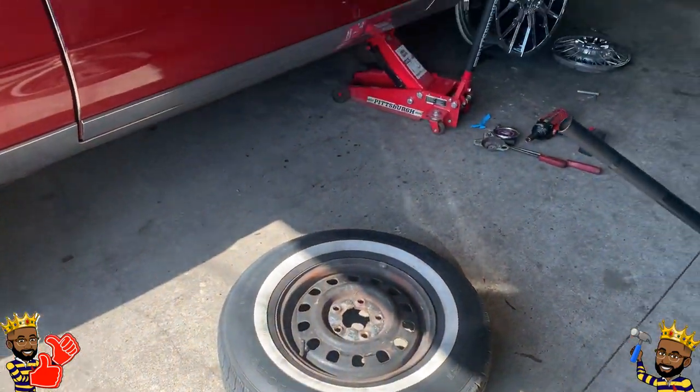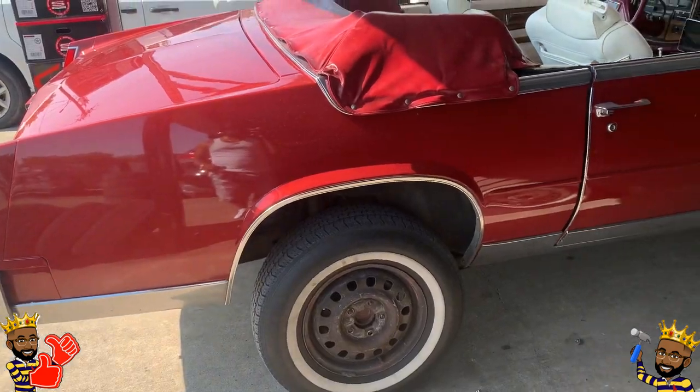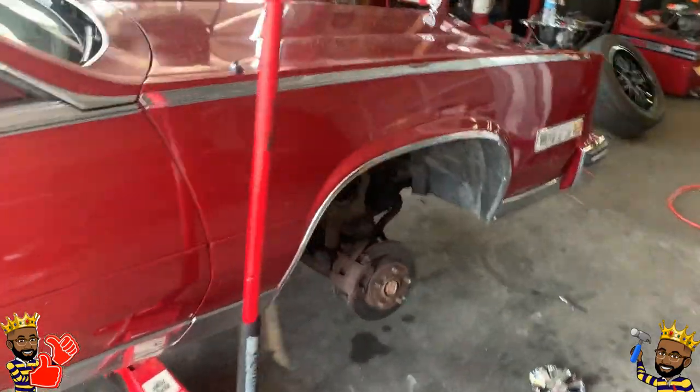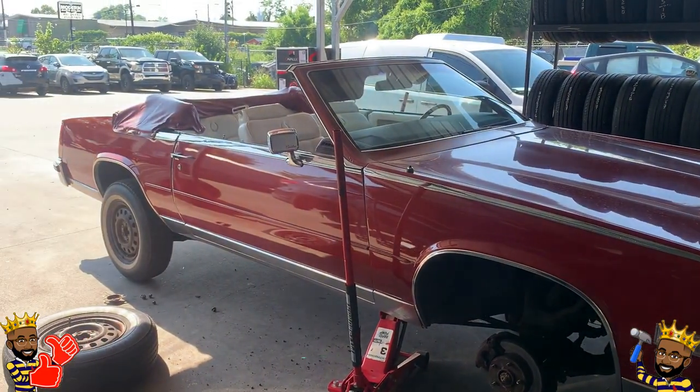Long story short, these are the rims that I chose to go with. These are 22s and they're going to get them mounted. I purchased these from Lorenzo's Rims and Tires.